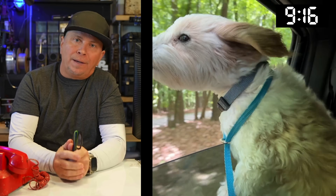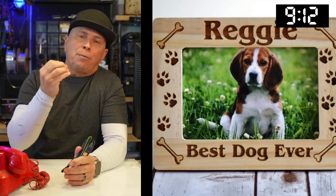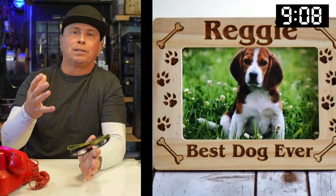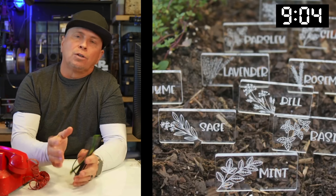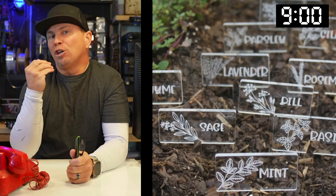I lost my sweet pup Murphy and I wanted some way to memorialize him. So this isn't him, but I went ahead and did a cool frame for that and gave it out to my kids, because it was unbelievably sad to lose a dog.